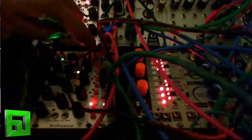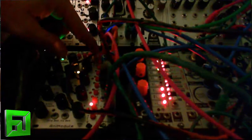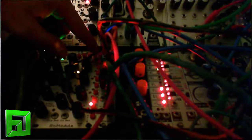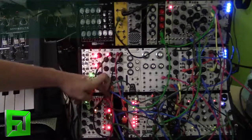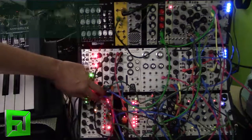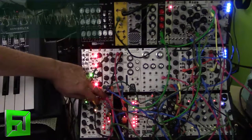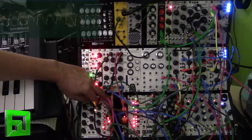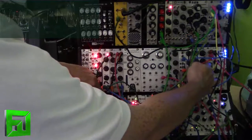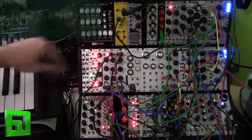I'm going to turn this back up. We're still getting the same pattern, and I'm going to switch between the two modes — musical and mathematical. And that's going to change your start point as well.